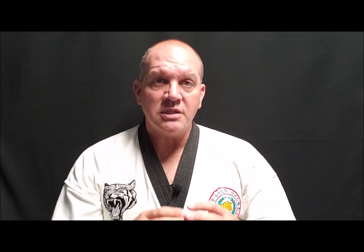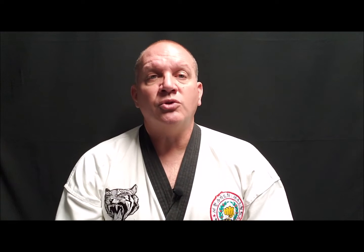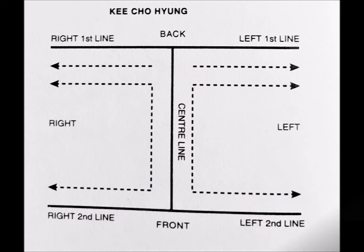Let's take a look at the pattern, or the embusen, because this is going to be the embusen used in all three of the Ki Cho Hyung forms. When you see the embusen — the pattern — it is a capital I. Some people know them as an H form and turn it on its side. But this is the embusen.